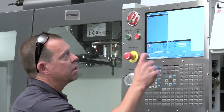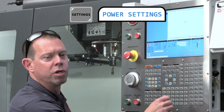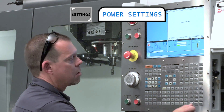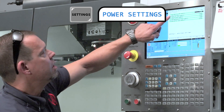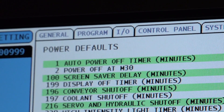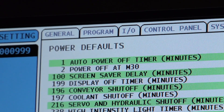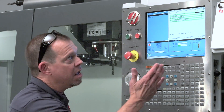So Brian, here's how you do it. Let's go into Settings, and what you want to do is come over here to Power Settings. Setting 1 and Setting 2 are the two you're looking for. The first one, Auto Power Off Timer, is simply in minutes — how many minutes after you're done working do you want the machine to start powering off.